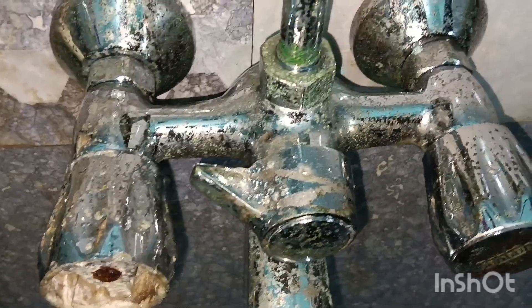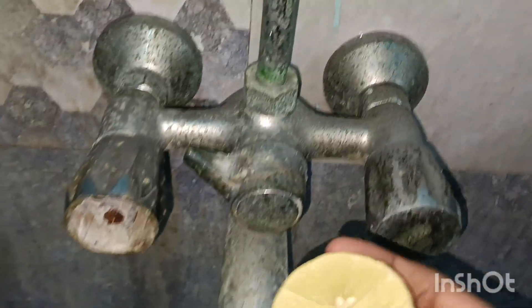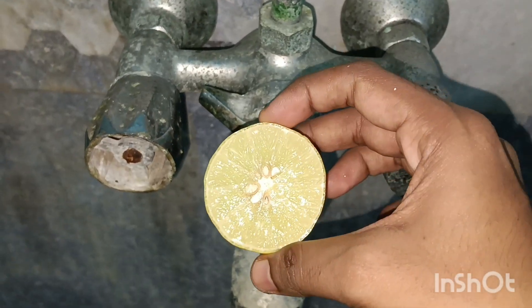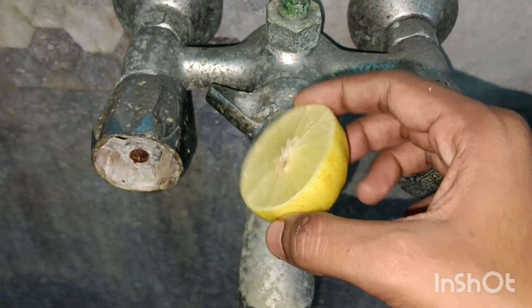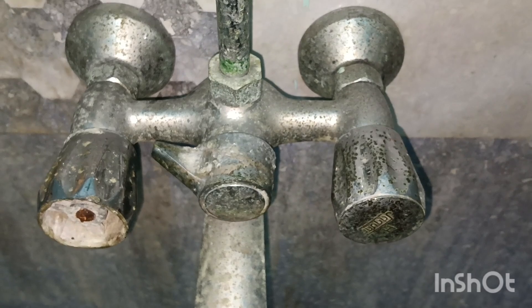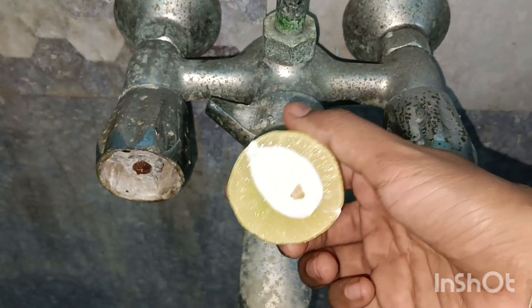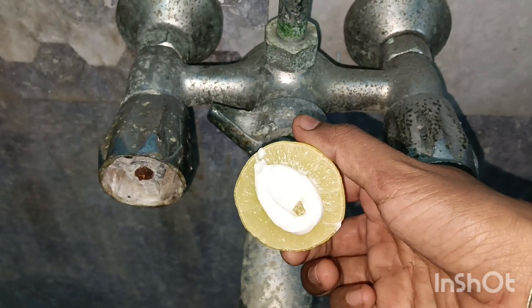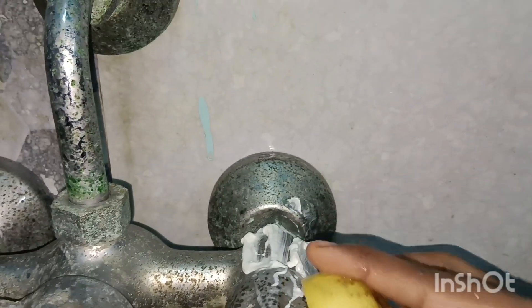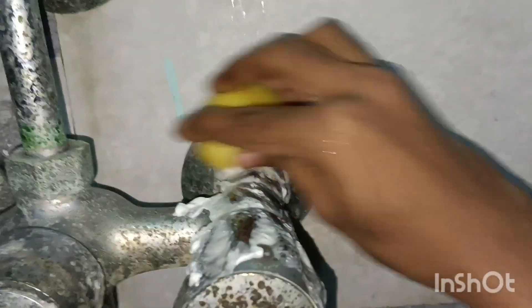You will be cleaning it up. You can use a lemon — make a little bit with a lemon. We need to cut half a lemon. You can cut a lemon, and you can use a lemon with a little bit of toothpaste. You can use lemon juice.